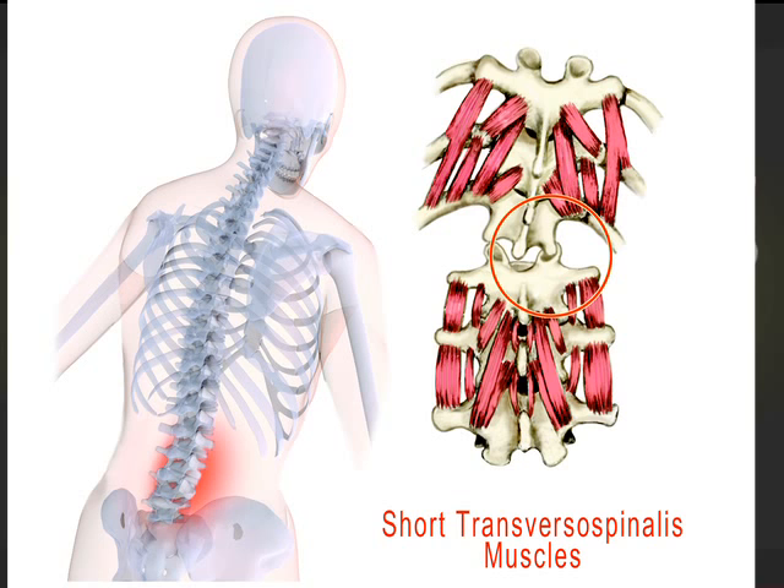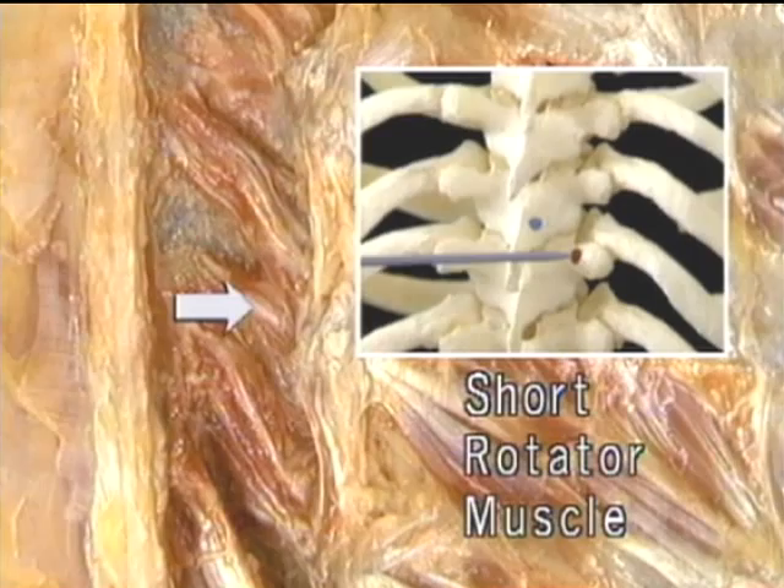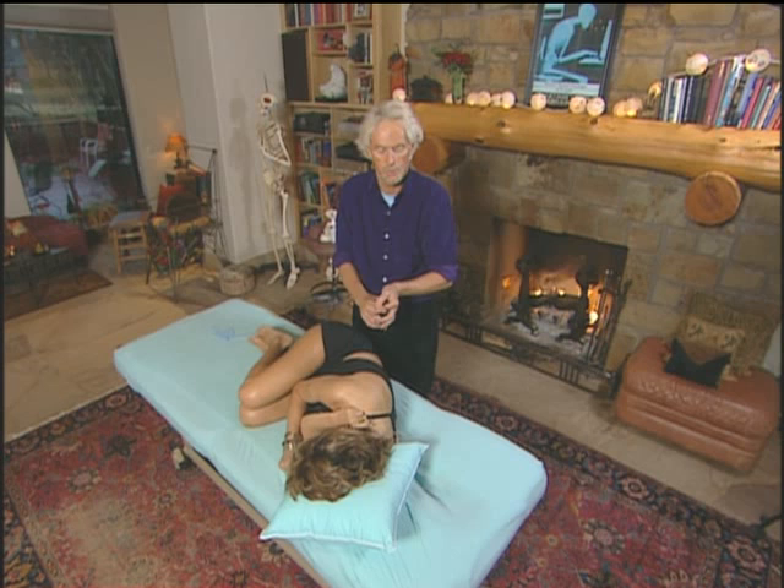What we're trying to do is to release the myofascial component of it, which are the fibrotic ligaments, the fibrotic joint capsules, and the transversospinalis muscles — particularly the rotatory. It's the short rotatory that is most damaging because it has such a short lever that it can pull on the locked facet joint above.